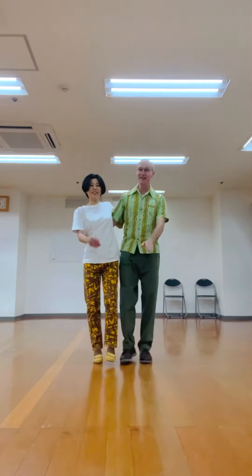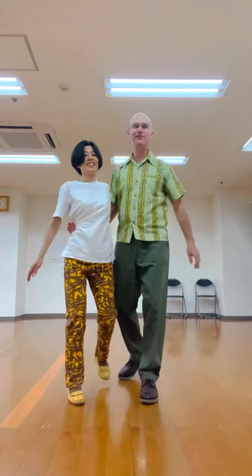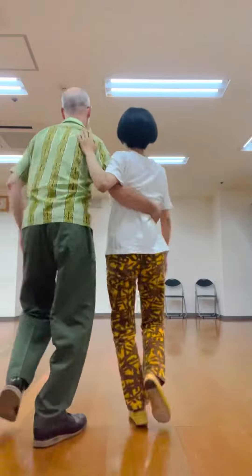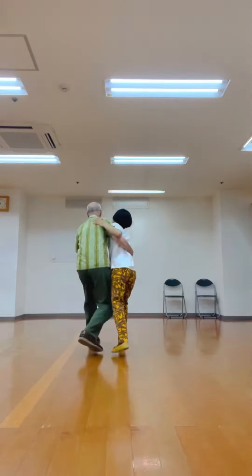We start with basic and then move up. Come back to basic, from behind. And then move up.